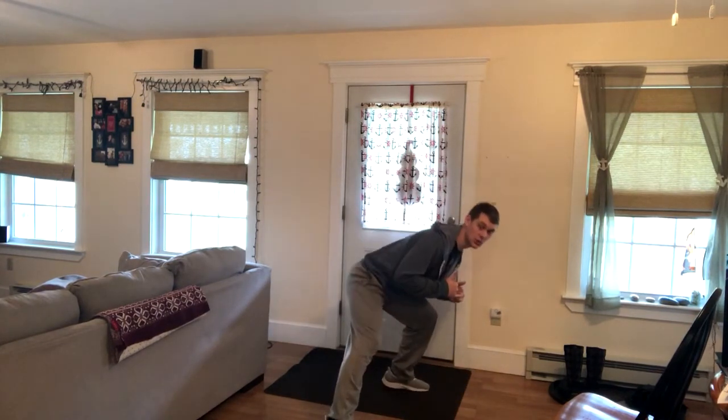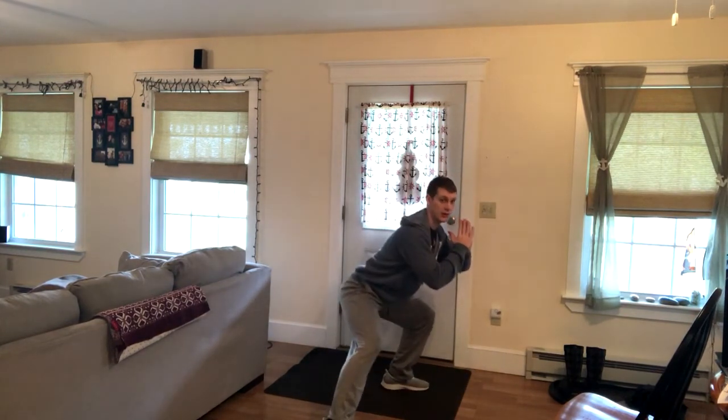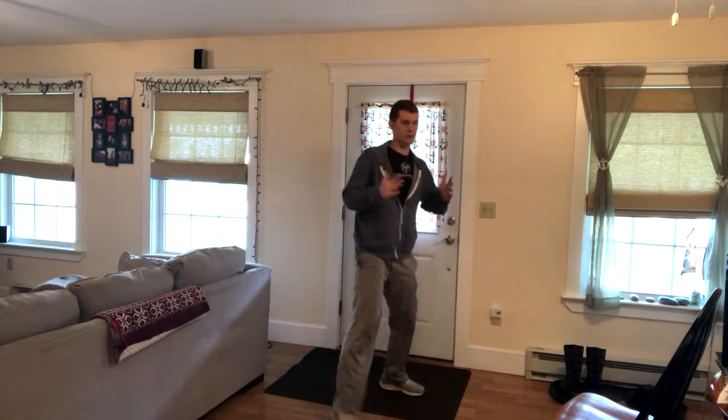What we want to avoid is getting too much of a forward lean right there. Then we're alternating side to side — sitting back, weight in the heel, exhale up.